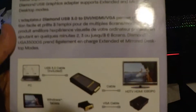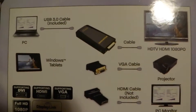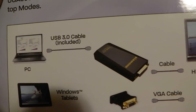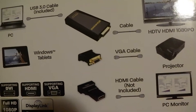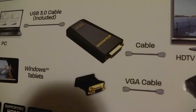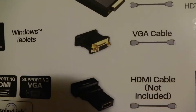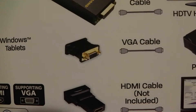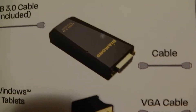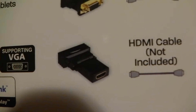If you look at the back of the box, it tells you what it comes with. That big box is the main adapter, which hooks up to your laptop or PC through a USB 3.0 cable. You have to choose what adapter to use. They have a DVI out on the main unit, and they give you a VGA adapter — DVI to regular VGA — which is the old-style monitor hookup. And if you want HDMI, since it's DVI output, they include a DVI to HDMI female adapter.